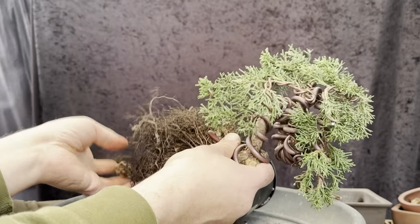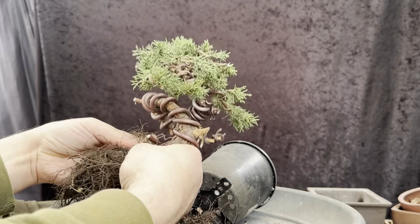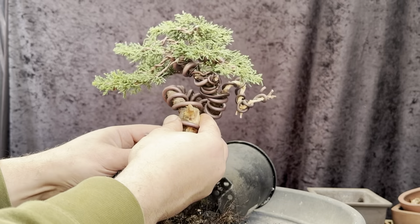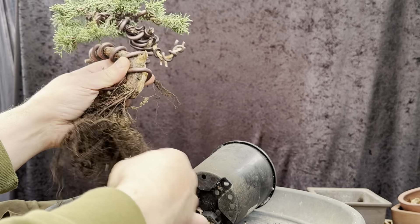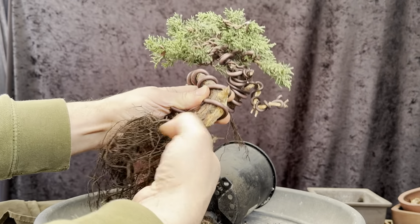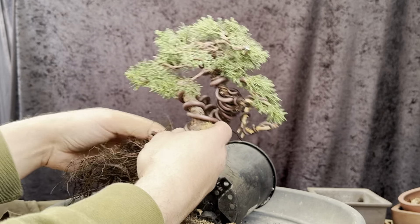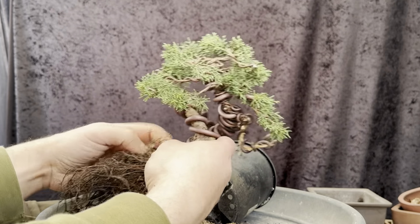Yeah, let's look at that — that's an air layer. There are so many roots, some nice heavy roots as well. It's pretty much dominantly on this side of the pot. So let's see what we can do in terms of repotting. It's a fine amount of roots — we can get it in a fairly small pot, which is good. I'm not going to take off too much roots just yet. Let's see how I can position it and what kind of pot I can use to reposition this tree.